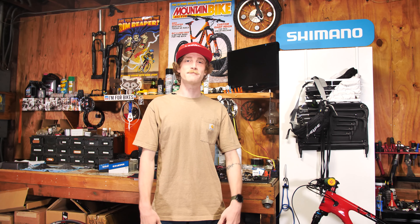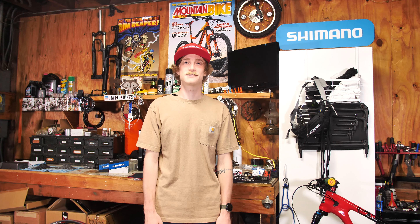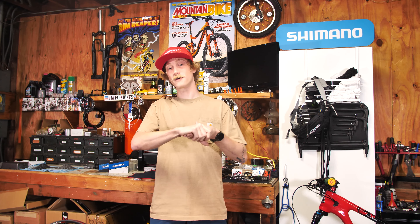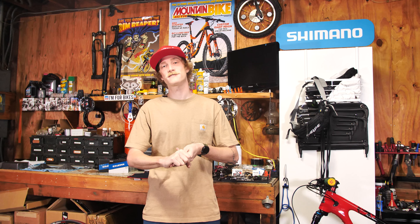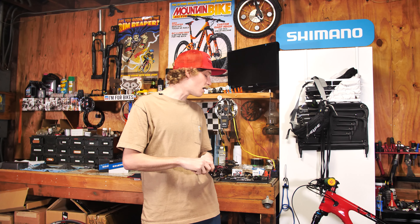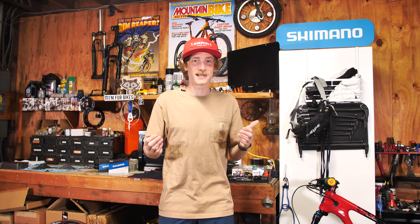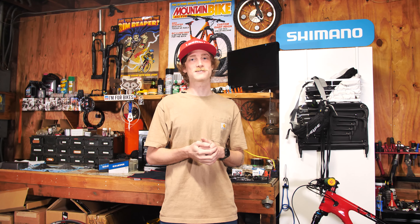Hello fellow riders, Trace here with Mountain Bike Action Magazine for another Product of the Week episode. Today we're going to be covering five brands: a helmet from Senna, a new bag from Ogeo, gloves from Giro, pads from G-Form, and an awesome wheelset that is sure to turn some heads from Bike Ahead Composites. As usual, each product is loaded with tech, so let's go ahead and dive into the first on the list.